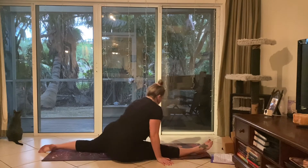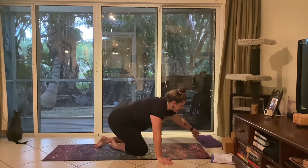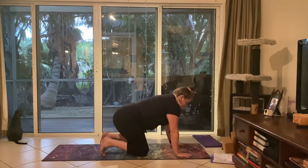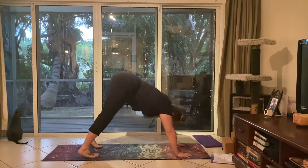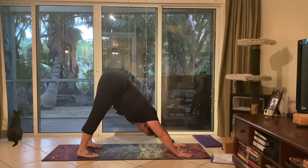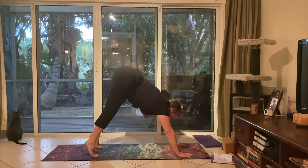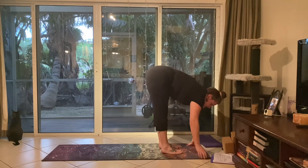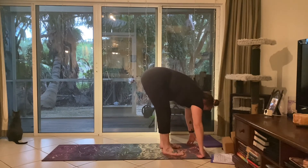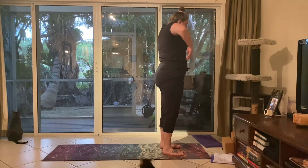Rolling over and coming back into a tabletop position, pressing up into a downward facing dog. Inhaling, gazing at the thumbs, and stepping or hopping to the front of your mat, slowly rolling back up, rolling the shoulders up and back.